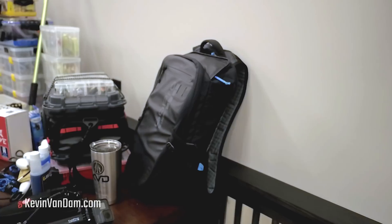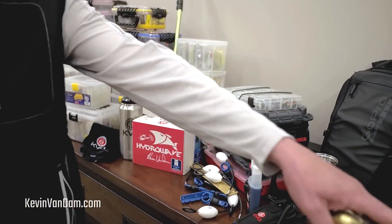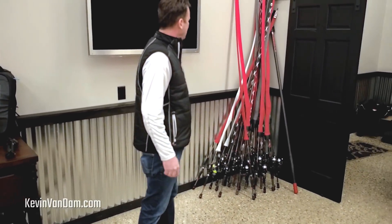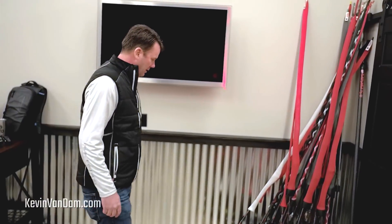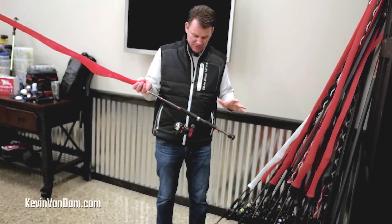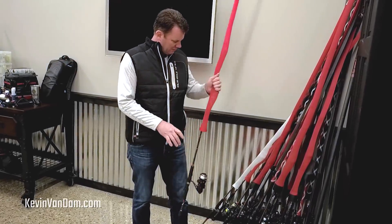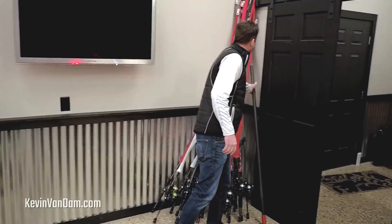I've spent a lot of time getting all my rods rigged. Over here is a pile of Quantum Tour KVD stuff — I've got rod socks on all of them, which makes it real nice. Every single one of those will end up in my Z21; it's got a great system for keeping all your equipment. I've got a lot of spinning rods — we're starting at Lake Martin, then going to Lake Hartwell. I've gone through every single one, changed all the line for the start of the season, and I haven't even shown up to practice yet. Just trying to be prepared for everything.